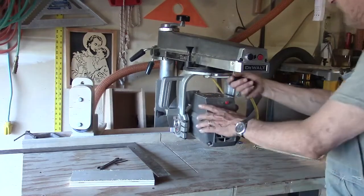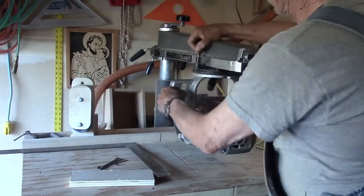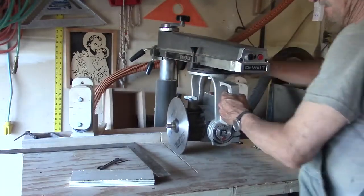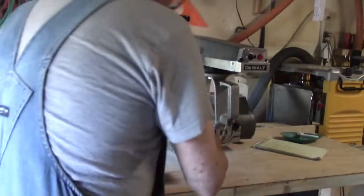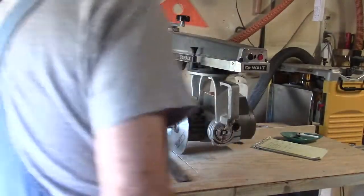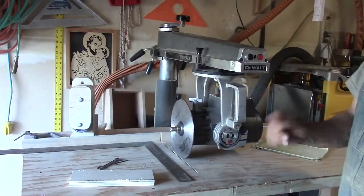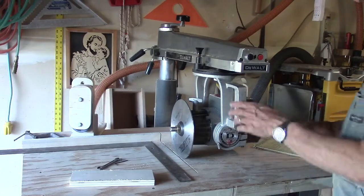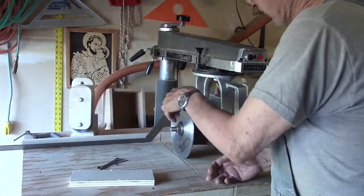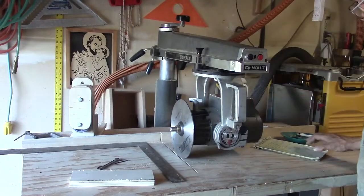I checked it — it's good in that position and equally good in this position. But adjusting in this position is much more difficult because you're working blind. You can't see back there to get that Allen wrench in. Every time you want to check, you have to lift this up and look at it. This method works much better.